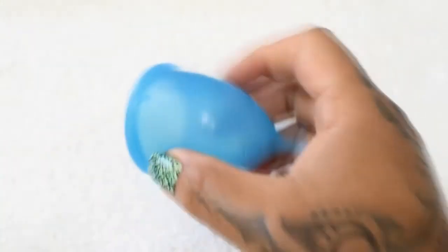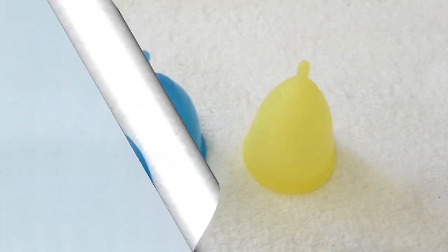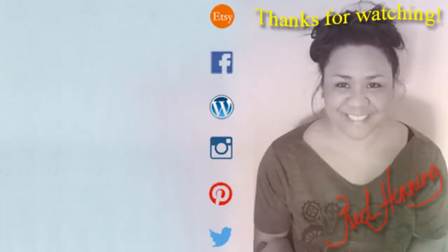And that was the Super Jenny and the Athena cup, both in a size large. And now I'm going to place the small Super Jenny.